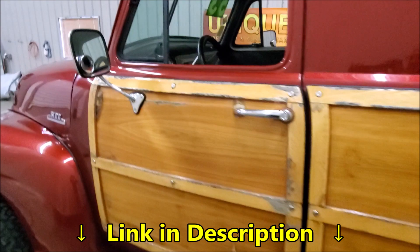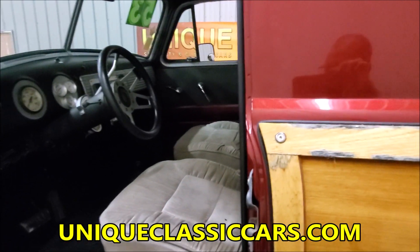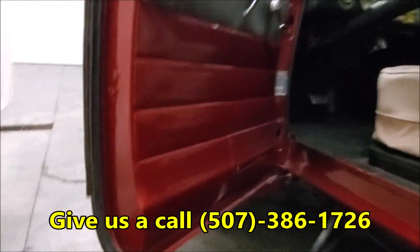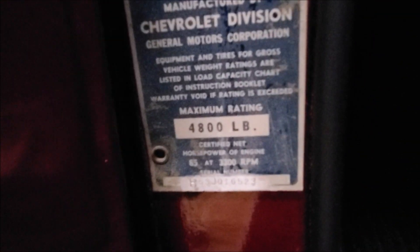You can see all the still pictures of this truck on our website at uniqueclassiccars.com, including pictures of the underside. It seems to be a pretty solid old truck — take a look at the bottom of the doors, they're solid. Here's the GVW: actually 4800, excuse me, not 4900, so that would still be a 3100 truck.